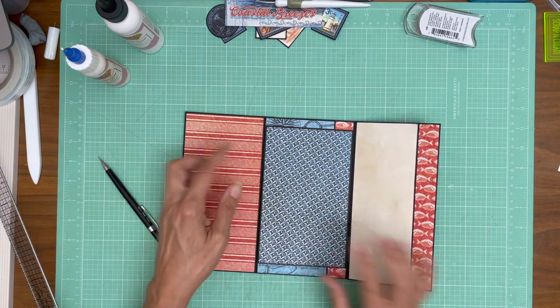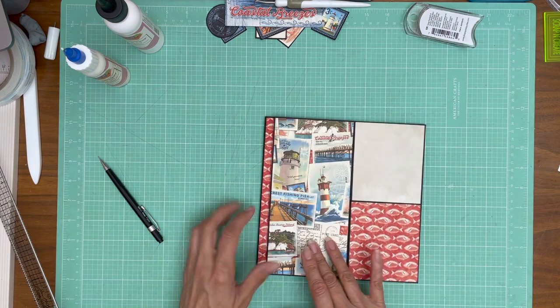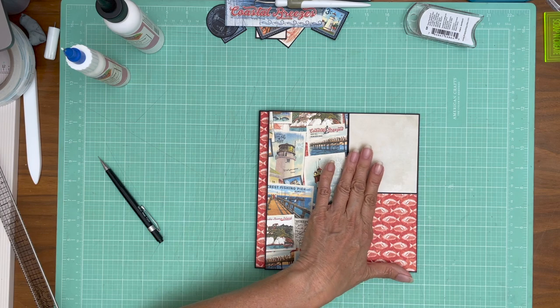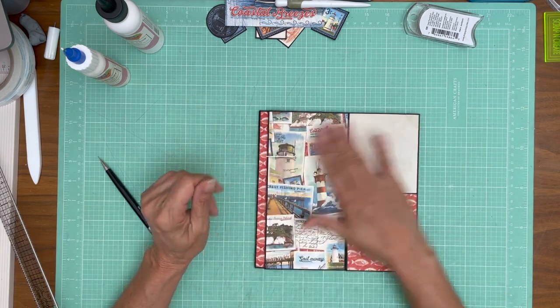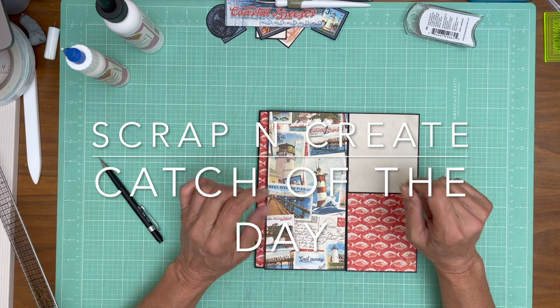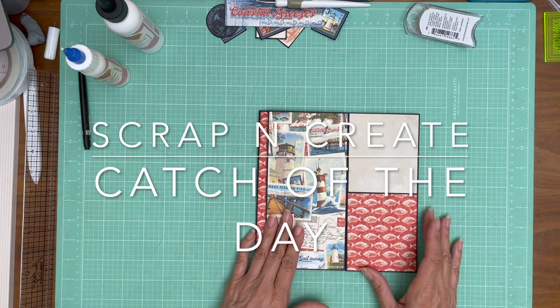Before you glue down this panel, do that test and make sure this flap is going to close. There will be an insert — it will be in the cut list so you'll know what size to make it. I'm not prepared to decorate it yet so I haven't trimmed it out — you'll see that in the walkthrough. The size of the insert will be in the cut list which is in the description. That's it for page seven.